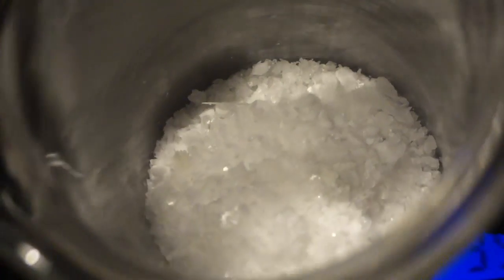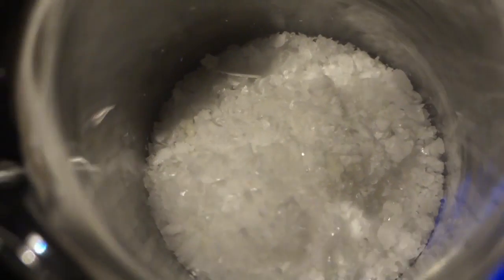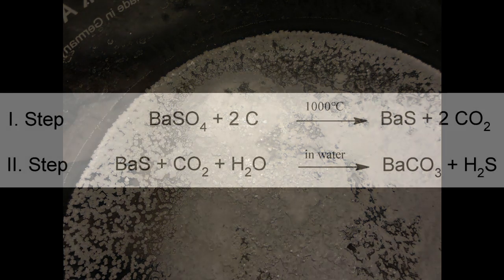Barium nitrate is a useful oxidizing agent and often used in fireworks and explosives. We are going to make some sparklers with it in our next video. We also plan to make a video on the preparation of iron oxide suitable for thermite. And for the people waiting for the platinum catalyst, we are on it and hope to get the video uploaded before new year.